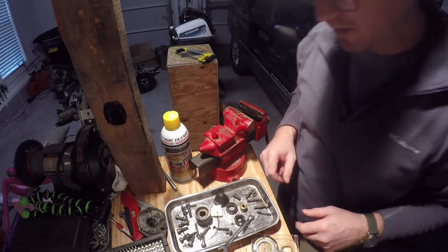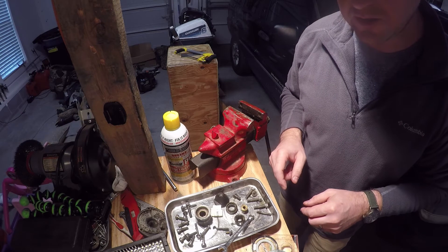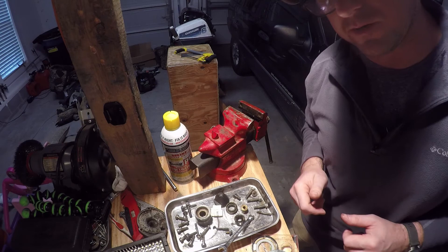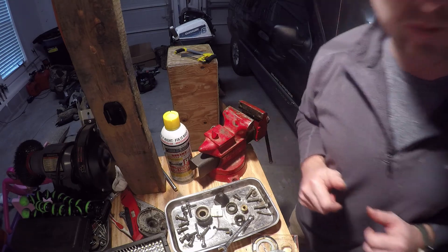That's it - you've got it all disassembled and it's ready to install the seal kit as you reassemble it. Thanks for watching and make sure to check out the second part of this video where we put it all back together.